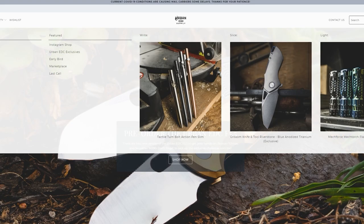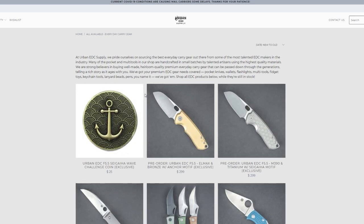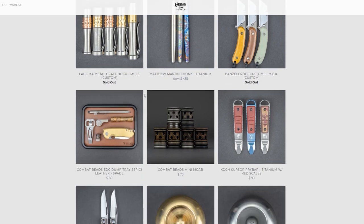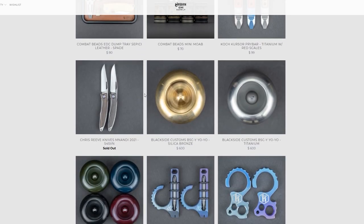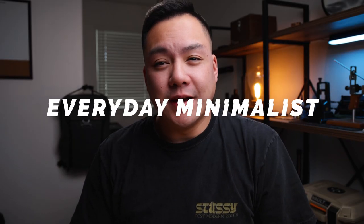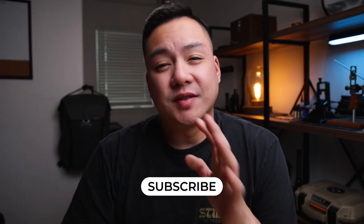This video is brought to you by urbanedcsupply.com — they are my go-to guys for any new and upcoming EDC gear. They have a bunch of exclusives and drops every single week, so there's always new product. I'll leave an affiliate link in the description below so if you'd like to support this channel and them, consider making your next purchase using that link. Welcome back to Everyday Minimalist, my name is Brandon, and I hope you're having a fantastic day. If you're new here, I review knives, EDC gear, and a bunch of other products, so go ahead and hit that subscribe button and ring the bell icon.